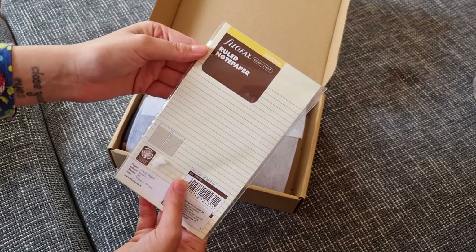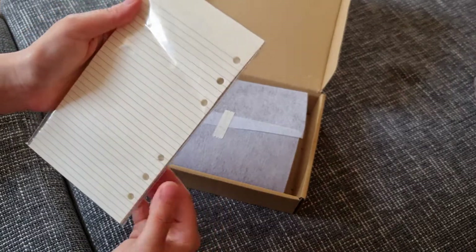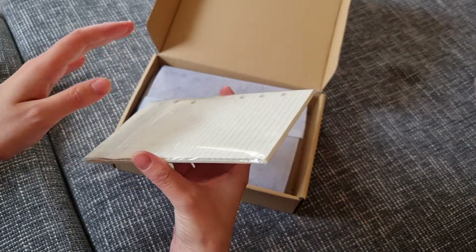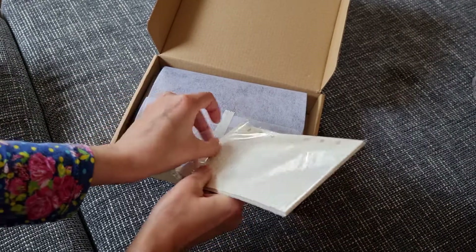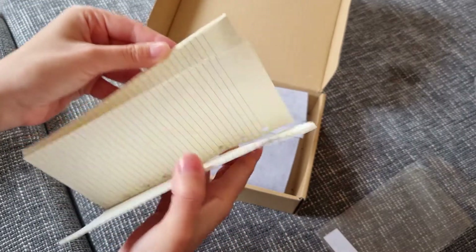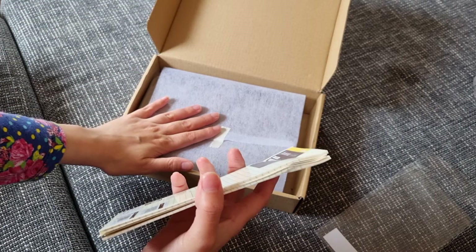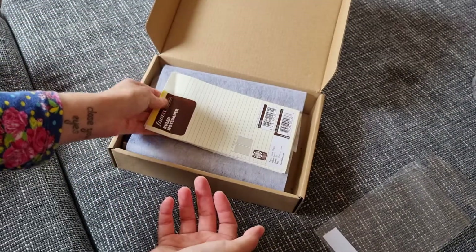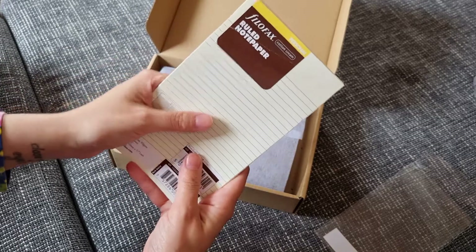First, I ordered these sheets in cotton cream, personal size. They have a little bit of an issue — I'm not sure how to say it. They have this here which is not so tragic, because once you put them in the planner it's fixable. But the problem was before they put it in the box — the box is untouched and fine, but the sheets were on top and it's not professional to put paper like this when you already see it damaged.